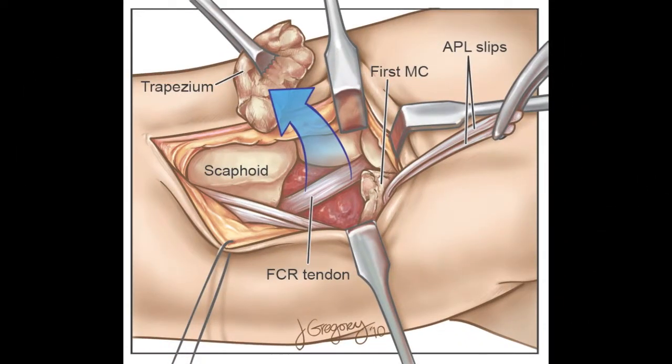In this second slide, we see the trapezium excisional portion of the surgery with exposure of the flexor carpi radialis tendon deep in the joint.